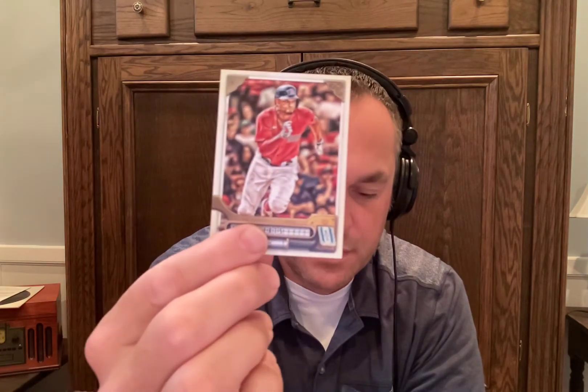Next one we have here is Xander Bogaerts. It looks like at the bottom where their name is, it's almost like a slot machine — like when you pull down the lever. The X. Bogaerts name is like how you would line up the different things in the middle of that slot machine.